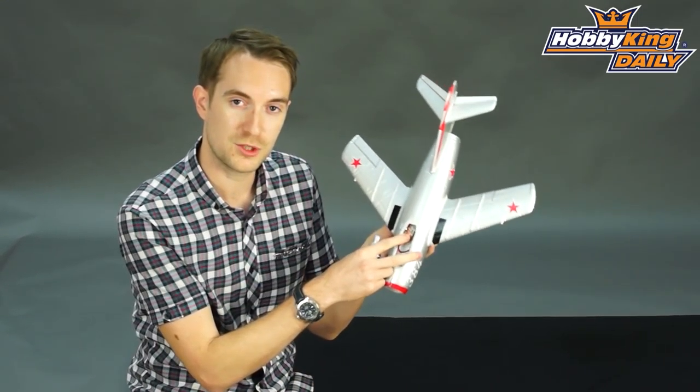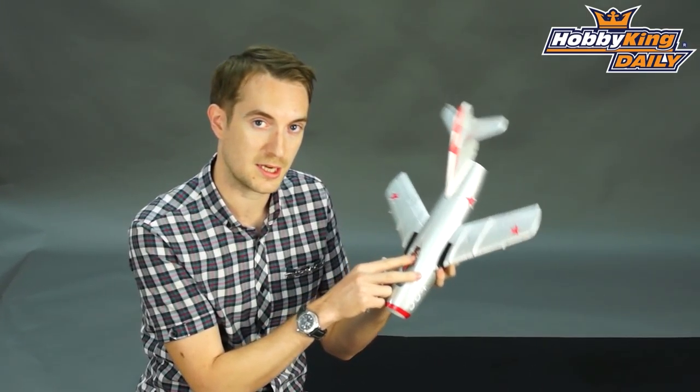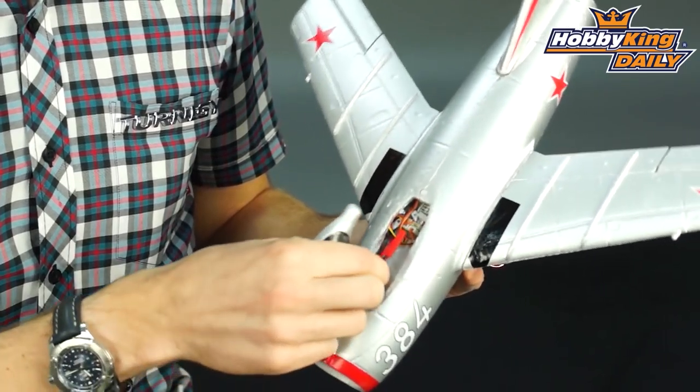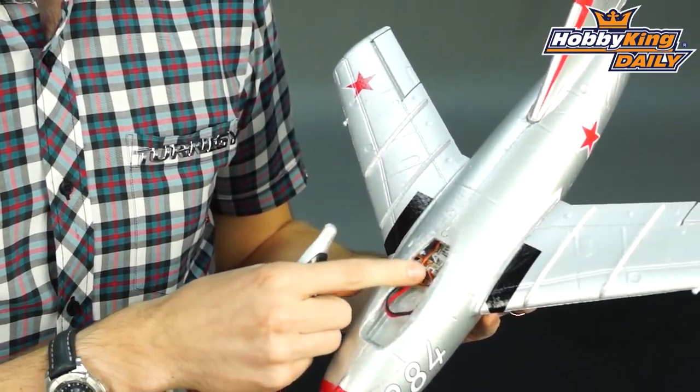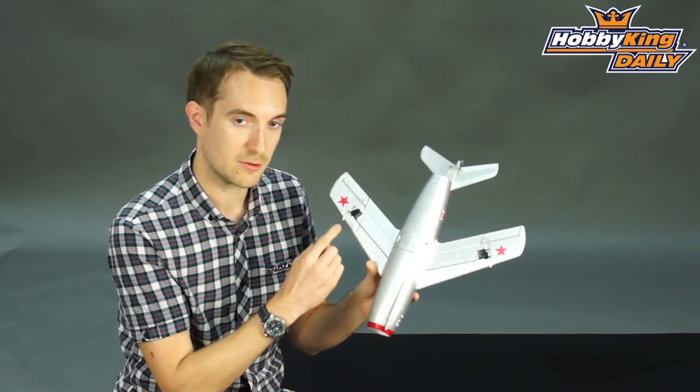We've got installed here our 4-channel orange part fly receiver. This model comes with Molex connectors, so you'll need the Molex version of this receiver. It has three servos in total — one for the elevator and two on the ailerons.